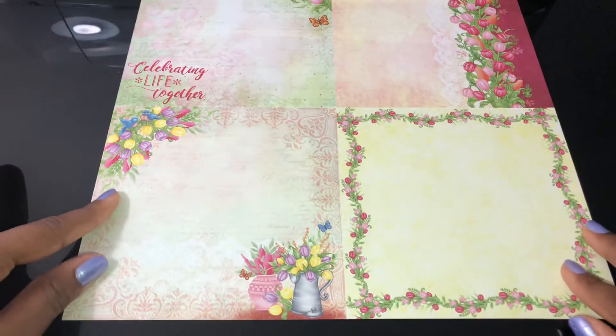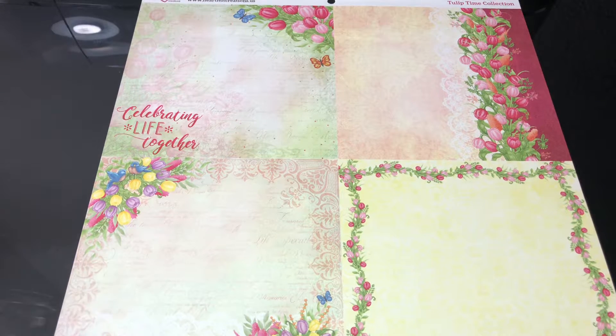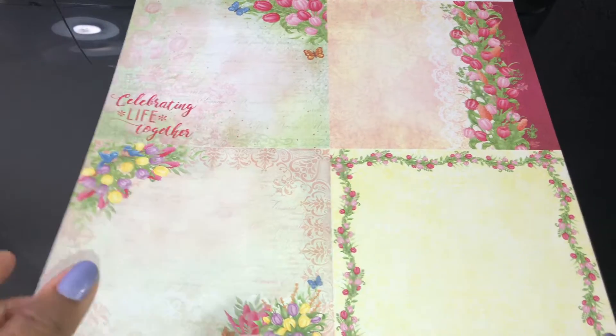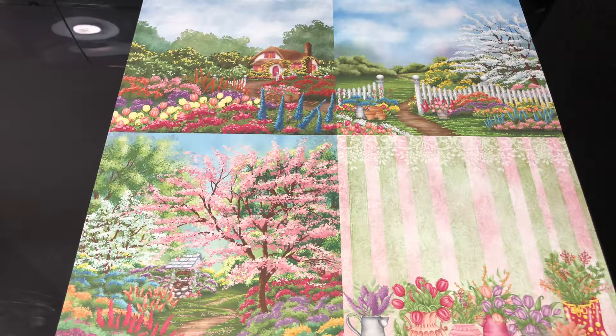And then here are some more six-by-sixes. These are perfect for all occasions - Valentine's Day, Mother's Day, birthdays, graduations, just because, get well, sympathy - all occasions! Some more six-by-sixes, guys. These colors are just... I know I keep saying it, but these colors are so beautiful and great.